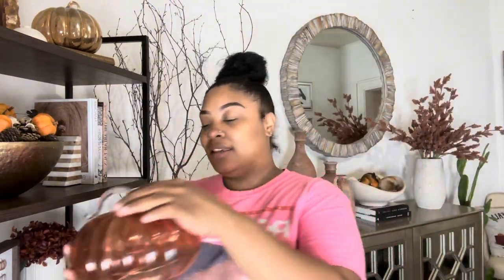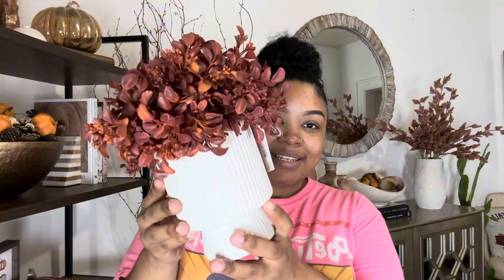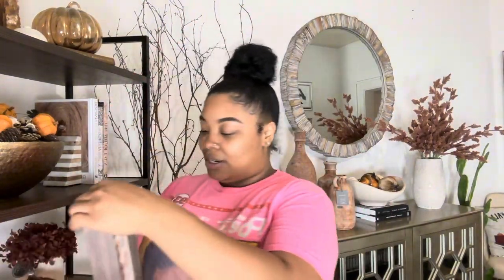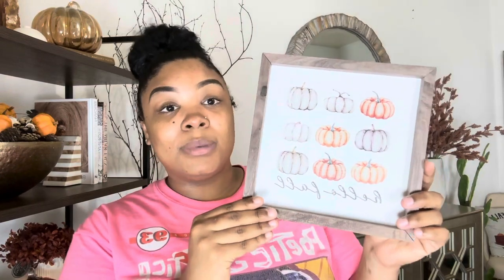Before we get started, I just wanted to show you some new pieces I purchased recently — you might be able to find them, though I see Home Goods is already putting out Christmas decor. The first piece is this pumpkin, I paid $14.99 for it. The second piece is this little branch or tree — I paid $19.99 for it. The third is this little 'Hello Fall' sign, and I paid $9.99 for that.